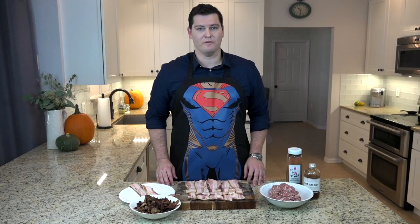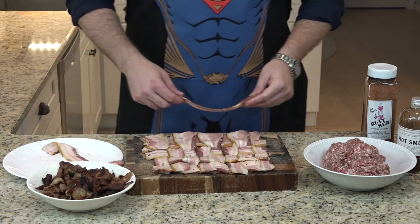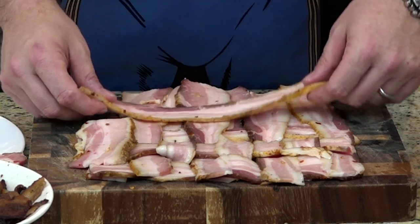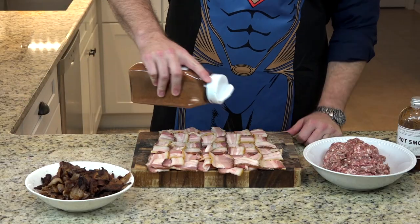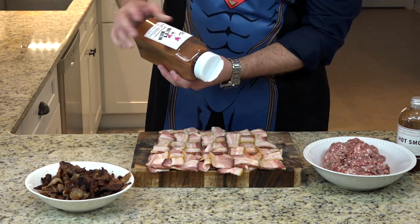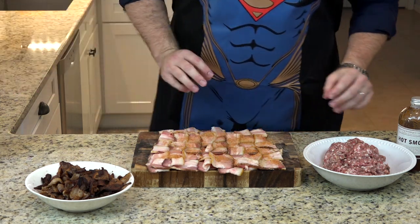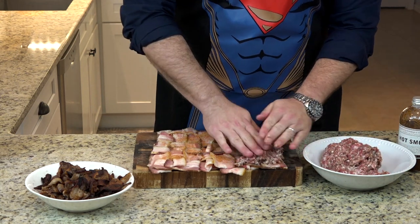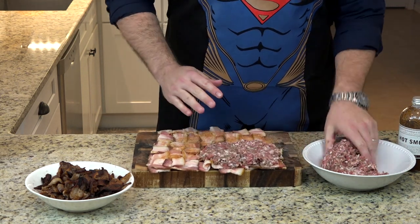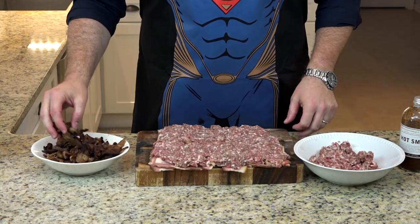We are now ready to assemble our bacon explosion. We're going to do a basket weave with our uncooked bacon. I tried to arrange the slices so that the fat is distributed fairly equally. We're going to sprinkle some of our rub. Now we add the sausage — this is just regular bulk breakfast sausage — in a nice, even layer.